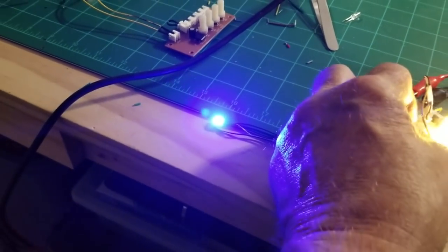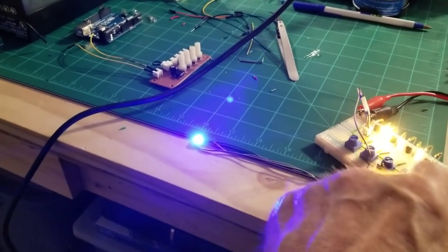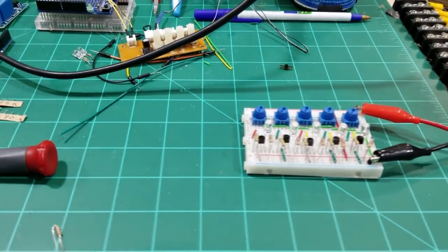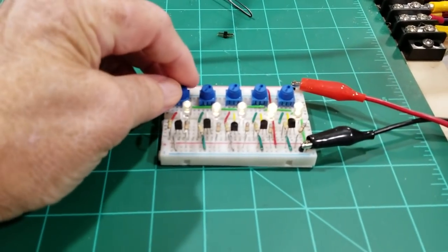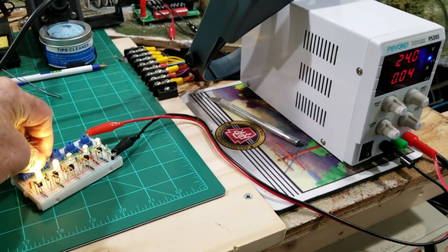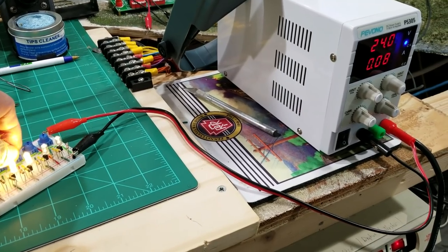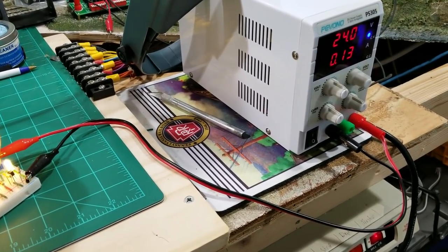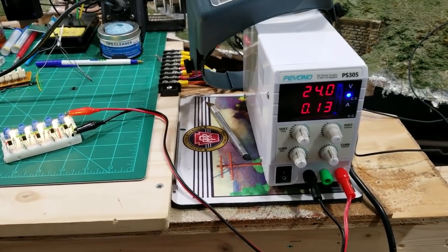I hooked up a fifth output, so I now have five LEDs on the breadboard. I had them dimmed down and I'll increase them one by one, watching the amperage on the meter. With all three, then four, then five LEDs at maximum brightness, the total draw is 0.13 amps.